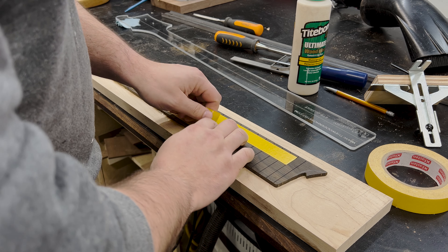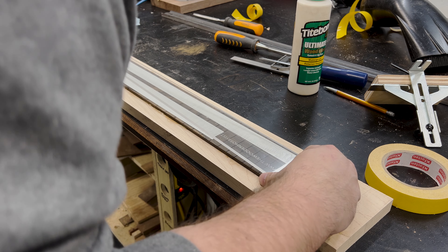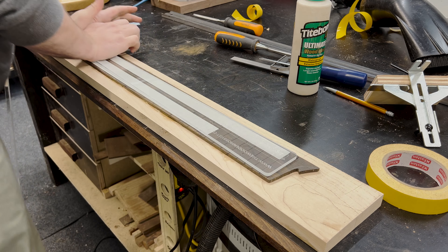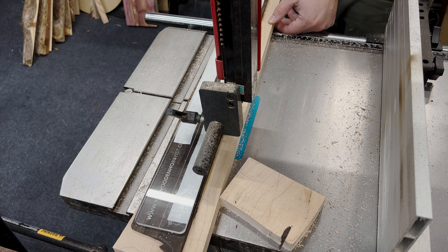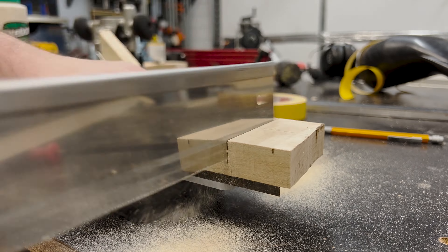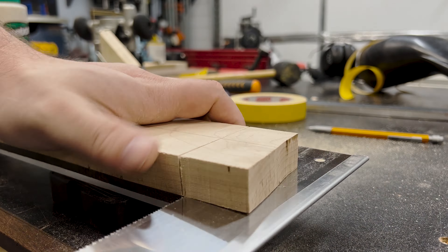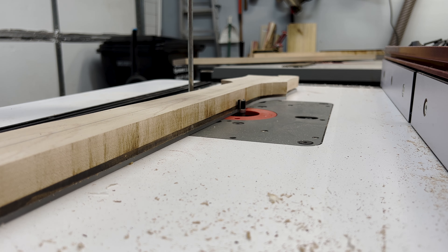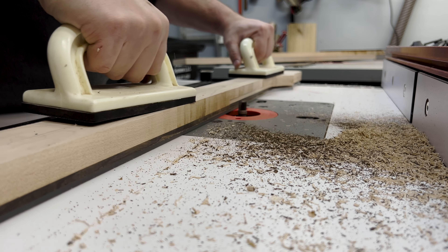Once dry, I stuck my acrylic template to the fretboard with some double-sided tape — my absolute favorite because it's not only strong but leaves essentially no residue. I cut out a lot of the waste at the bandsaw, trying to leave as little as possible for the router table later on. For the overhang, I used a handsaw to cut away what wasn't glued to the fretboard. Next, I moved to the router table and got a starter cut with a pattern bit, moving it up in small increments until I could transfer to a flush trim bit. If you don't want an overhanging fretboard, I'd recommend putting the template on the bottom of the neck and trimming to it accordingly.